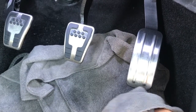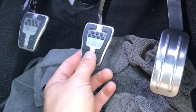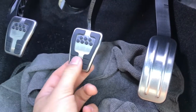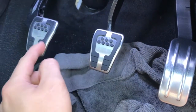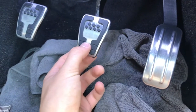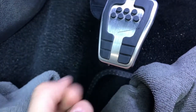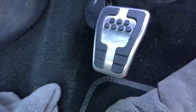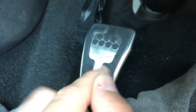You can already see a difference in that already — brings out how scratched they really are. If you're not happy with how they've turned out and the finishing result, you can simply just repeat the process as many times as you like. I'm going to go over these once more, just because I'm not really happy with some of the bits in there. I'll show you what it looks like once I've gone over it again. You can already see, from just going around it again, I've got all the dirt out of this. How much better does that look already? That's just with two little going-overs.